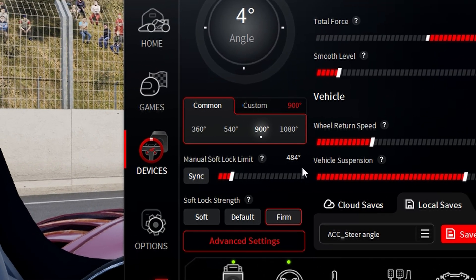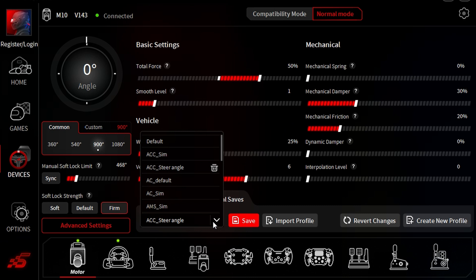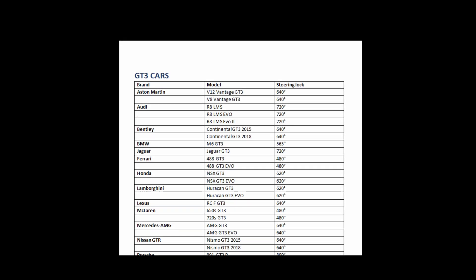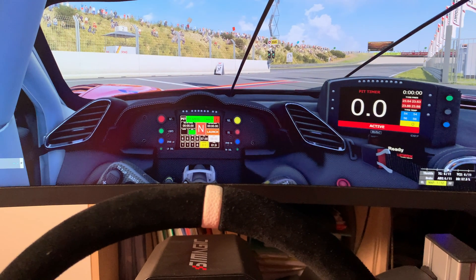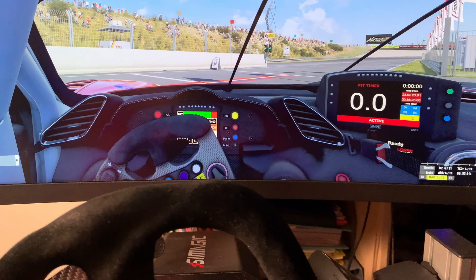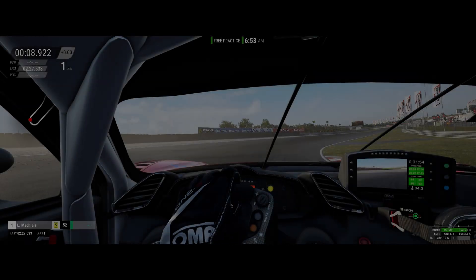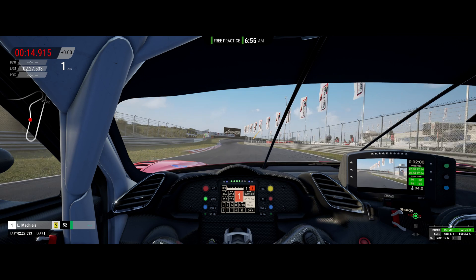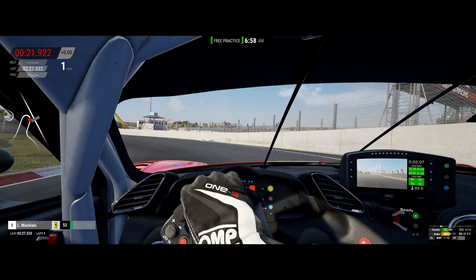Now that you have your real steering wheel turning exactly like the in-game steering wheel, if you're on PC you may notice one little annoying thing where your real steering wheel can turn more than the in-game steering wheel. For most people, myself included, that's not a big issue most of the time because you wouldn't use that much steering lock in a normal race anyway. But if there's a car you frequently use, you'll want to set the bump stops in your wheelbase software to the actual race car's steering lock angle. I love racing in the Ferrari 488 in ACC and the steering lock on that car is 480 degrees before it hits the bump stops, so that's what I've set in my wheelbase software.